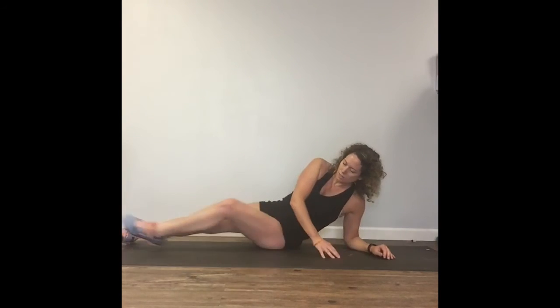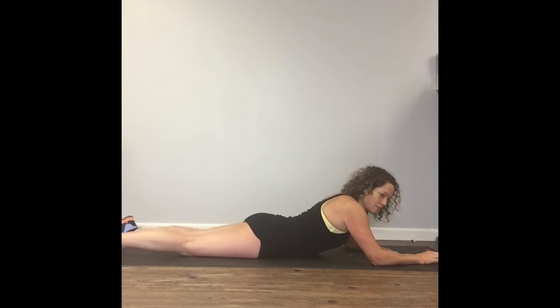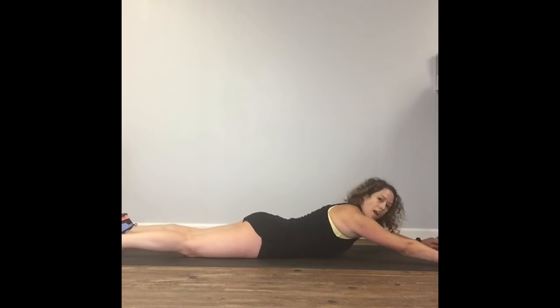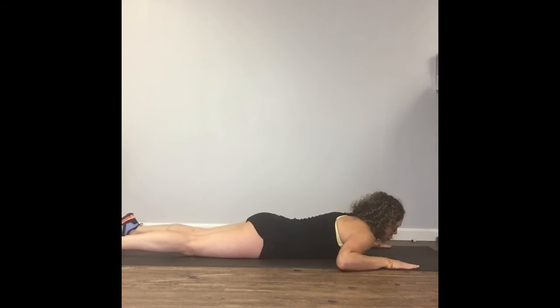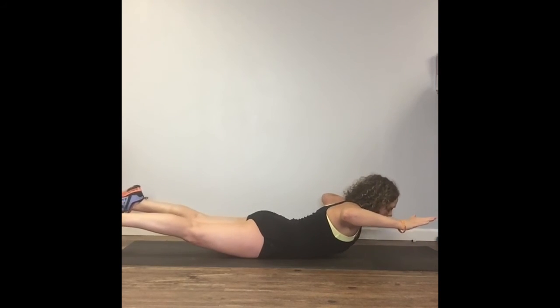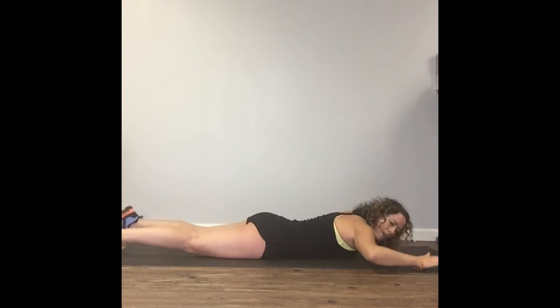Next we're going to work on our back. Lay on your stomach and we're going to do Superman pulses. Lay flat out — your arms can either be at your sides or stretched out in front. Pick a place that's comfortable for you. We're going to lift up and count to 10, then come down.